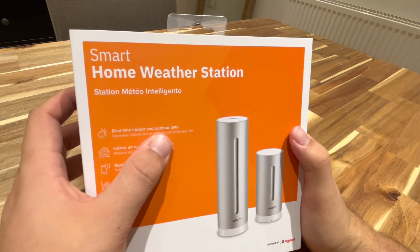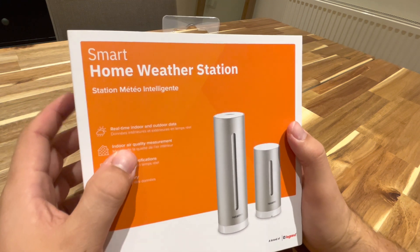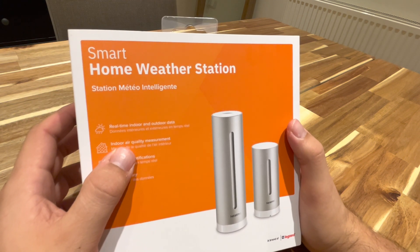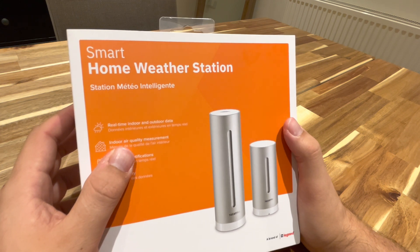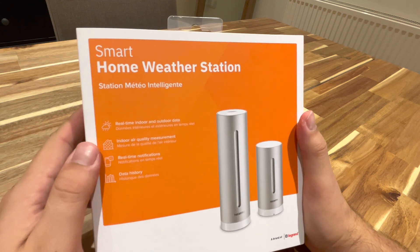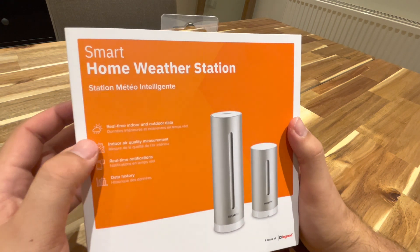It claims to be real-time indoor and outdoor data, and indoor air quality measurement — this is what I was kind of interested in because winter's coming. Usually in winter you've got all your windows and doors closed because it's just too cold to open them, so I was curious to see how much CO2 I get in the house.